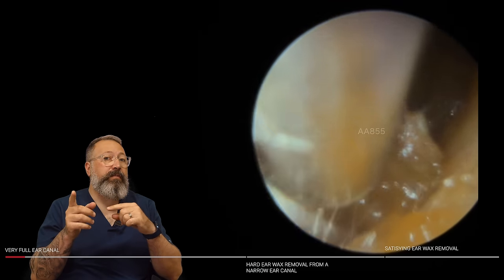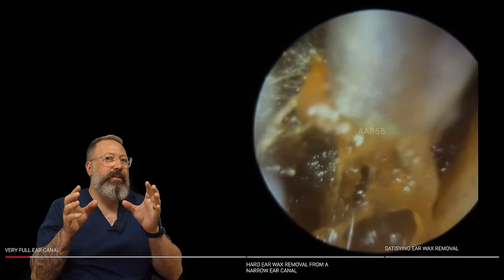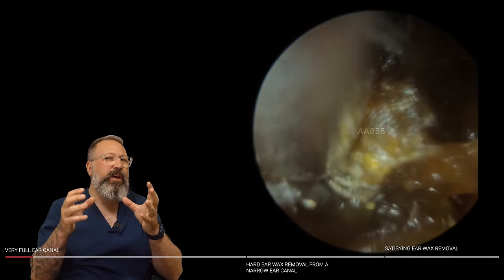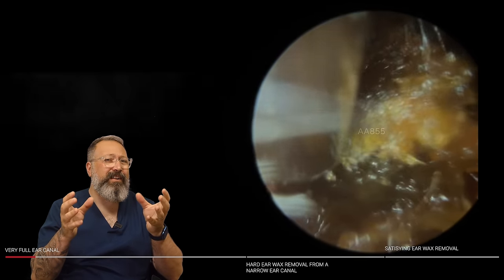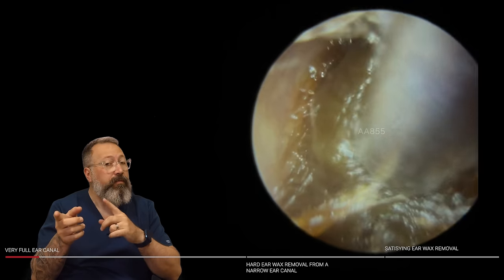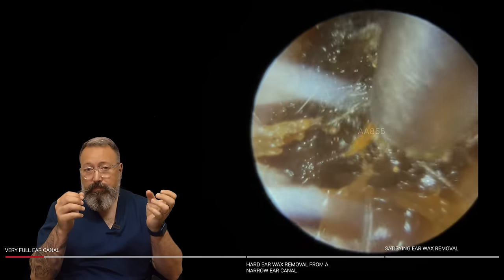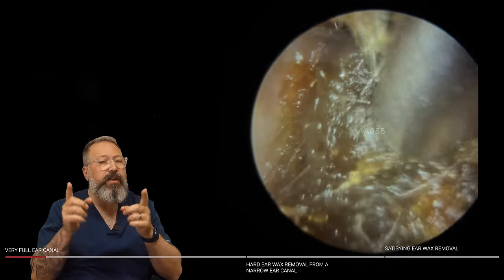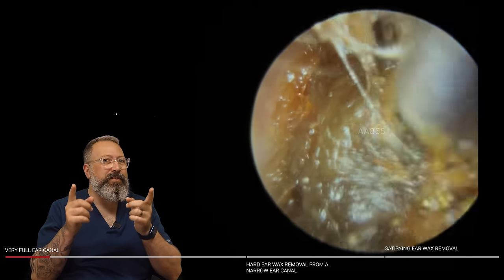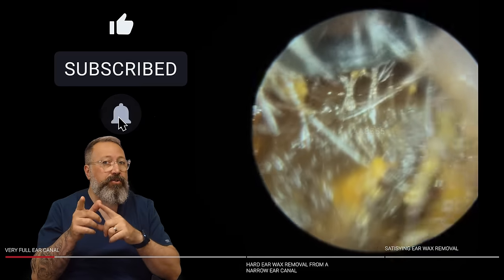Now, you could use a little bit of irrigation on this type of wax and it would work really well. You can see this is almost a bit like the nemesis to the suction tube — it blocks the suction tube very quickly and you get hardly anything out. So this would actually be a great one to use irrigation or a combination of both. This softer wax tends to respond really well to irrigation. This particular patient has had irrigation before and had quite a bad experience at his GP surgery, so really wasn't keen. So I stuck with the suction and some curettage on this one.